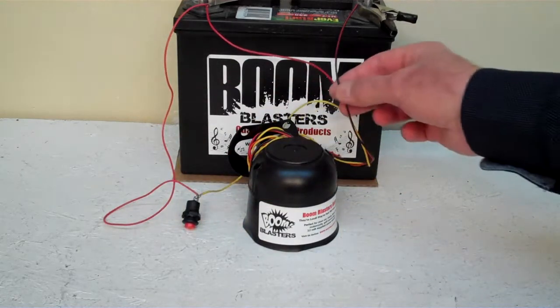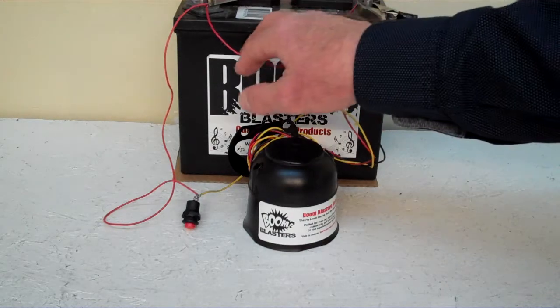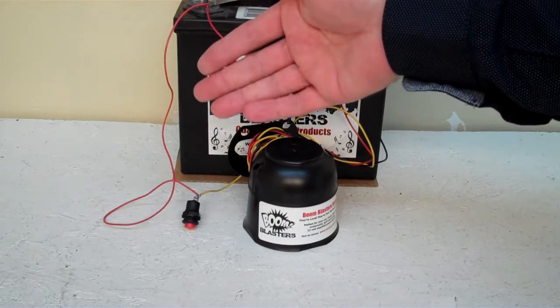It's a really easy install. Your black wire from your horn will go to a ground somewhere — it could be your battery or anywhere you have a ground. Your red wire will go to a 12-volt power source; it could be your battery or a fuse somewhere, as long as it's 12 volts.